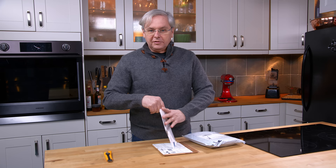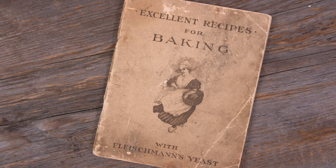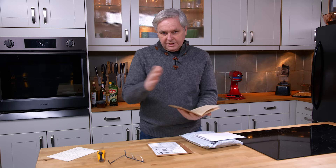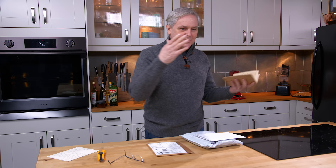This one, the envelope is already partially ripped open, so we're going to do that one first. And there's a letter. This book is "Excellent Recipes for Baking with Fleischmann's Yeast," written in 1910. So this is from that general class of cookbooks put out by food manufacturing companies — in this case a yeast company — showing people how to use the product.